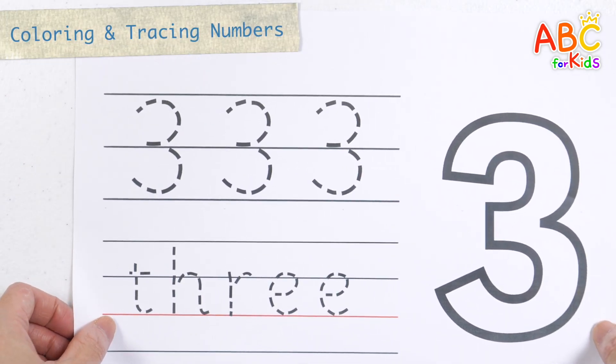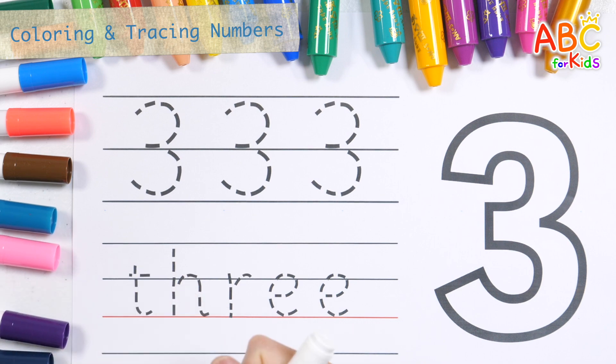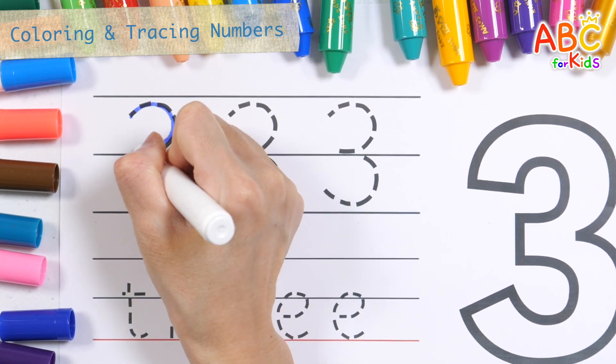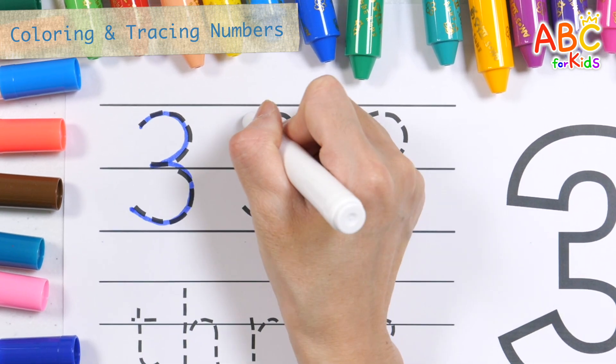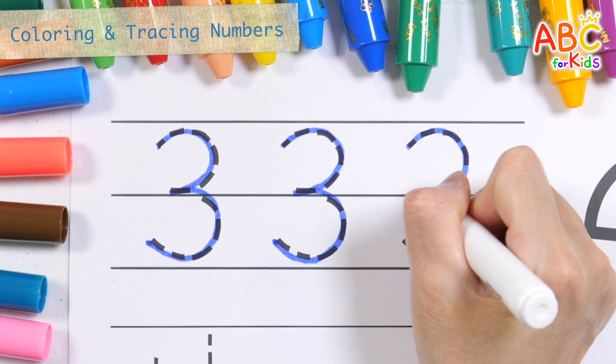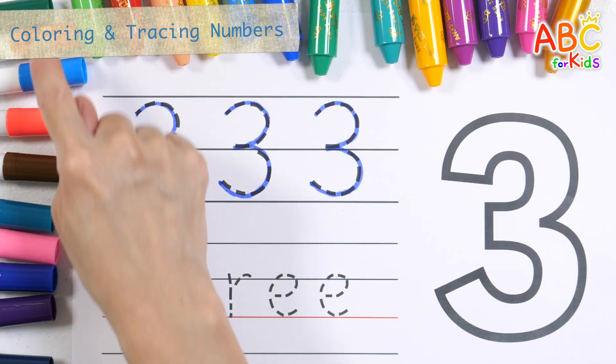Shall we write and color the numbers? Let's write the numbers in blue. Three. Three. Three. Three.